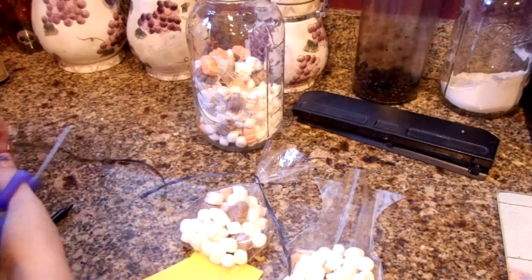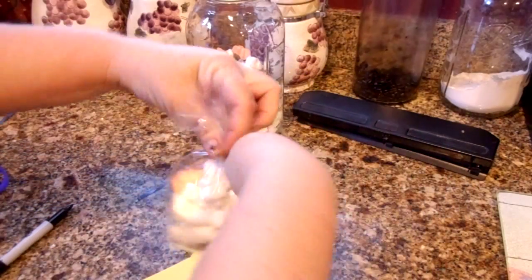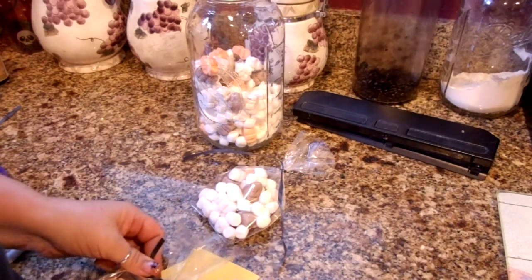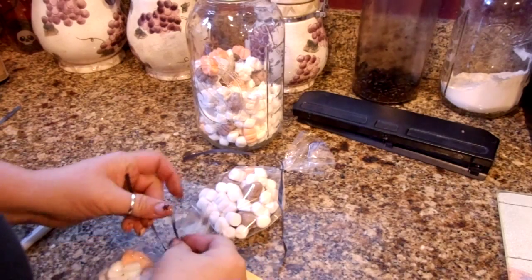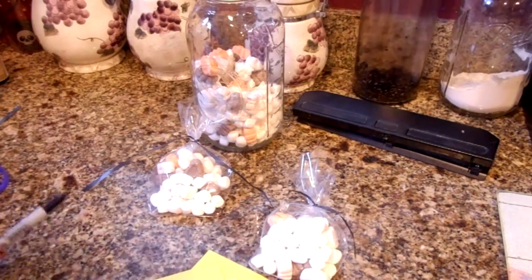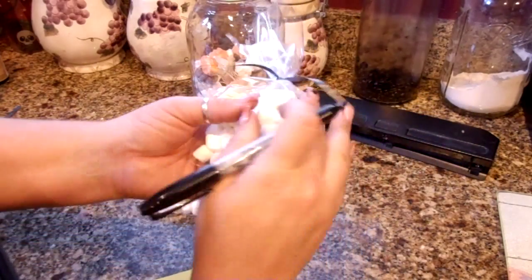Let's go ahead and grab the other bag. You can get most of this stuff at the dollar store, like the index cards and the ribbon, maybe the cellophane bags, and I believe they even have marshmallows there. What I wanted to do is draw a face, so do this before you fill it with marshmallows.